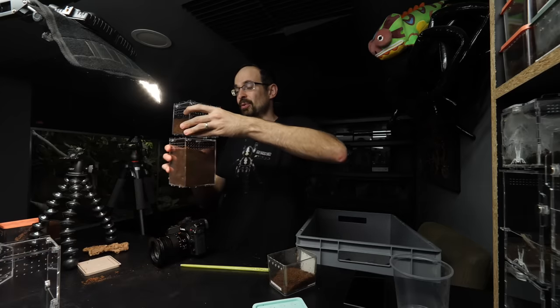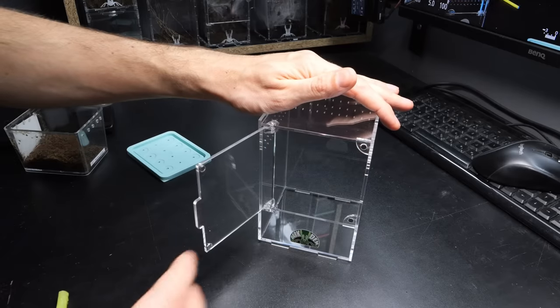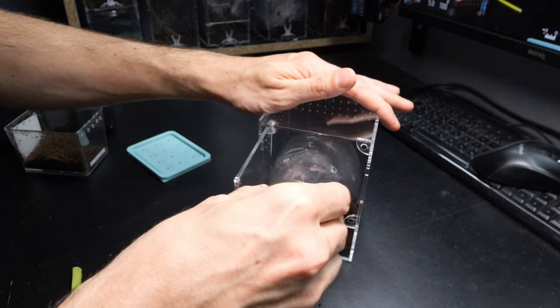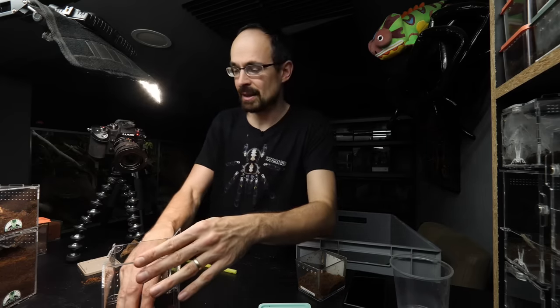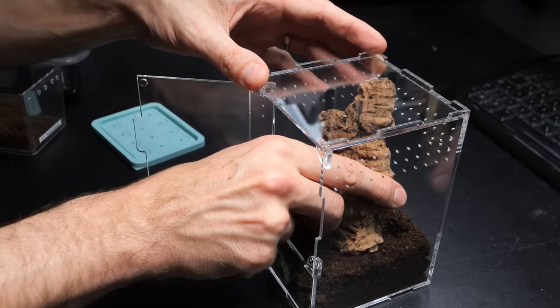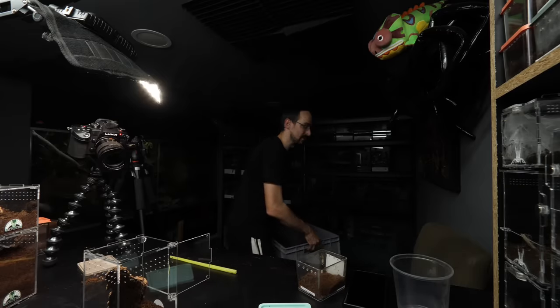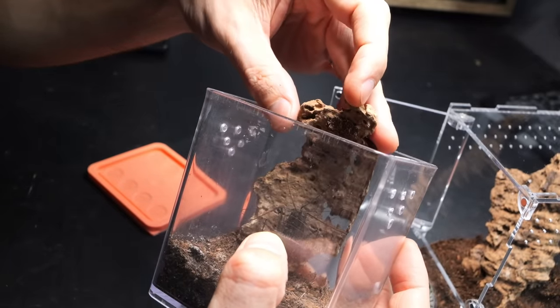Let's set up the final enclosure — an arboreal one — and that one will not be for a tarantula. By now I assume you've probably figured it out. This enclosure does not need a lot of substrate — only a bit, mostly so you can easily maintain humidity inside and so it can hold a cork bark in place. Those are the two main reasons.